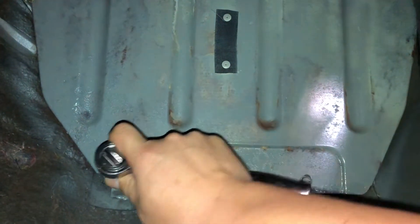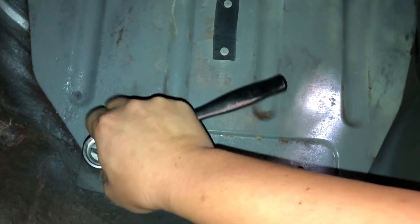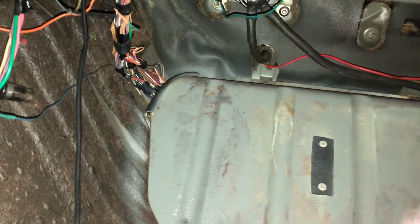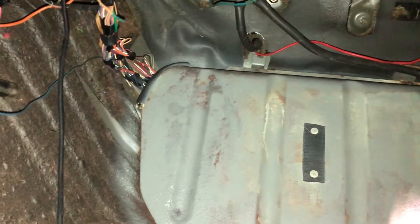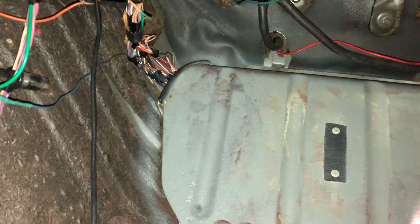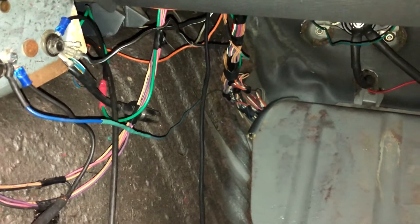I'll go ahead and take those bolts out. There's four M10s. Let's see, the bars are over there. And this evening the pink wires are pinched.